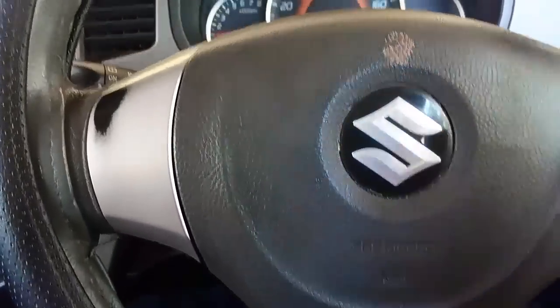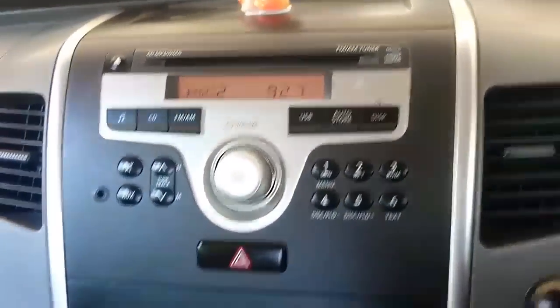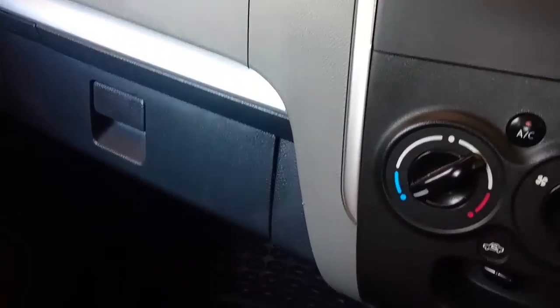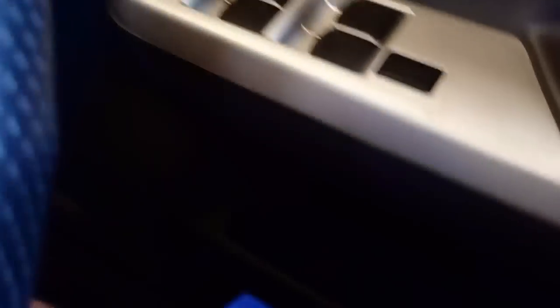There's a glove box for storage, and there are side pockets and a space up front. There's a cup holder space and storage at the driver's side as well. On the rear side you also get the same storage spaces.